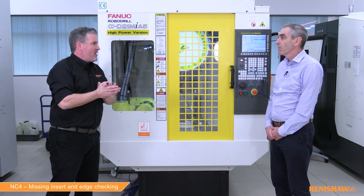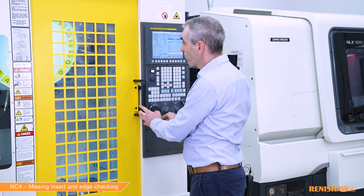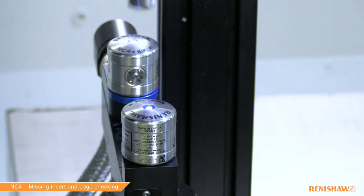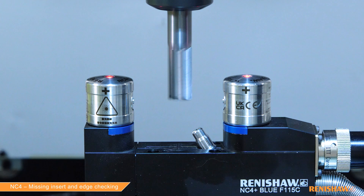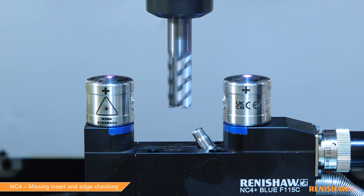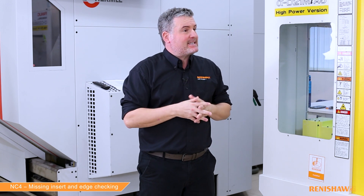To summarize: we're measuring the length, then measuring the diameter one millimeter up from the bottom (Z input), scanning up the tool a range of five millimeters (X input), looking for defects such as chips bigger than 30 microns (K input). Let's press cycle start. No alarms — no chips have been detected, so our tool offsets have been updated.